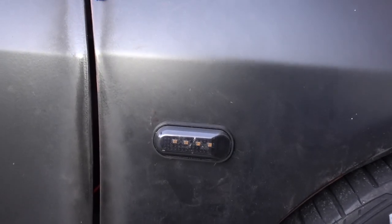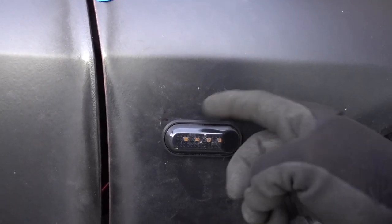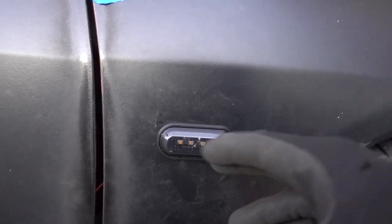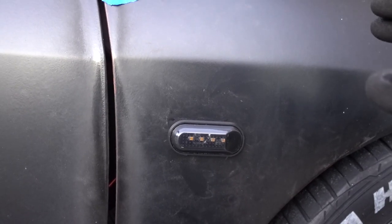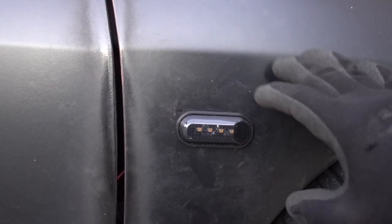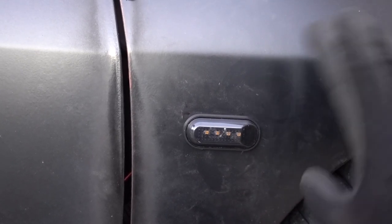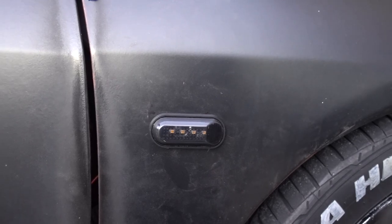I made the hole just enough to put it in. Let me pop it off and remove it so you can see my cutting — I still have to put some paint to prevent rust. Then installation is done; I just got to run my wires and connect them.